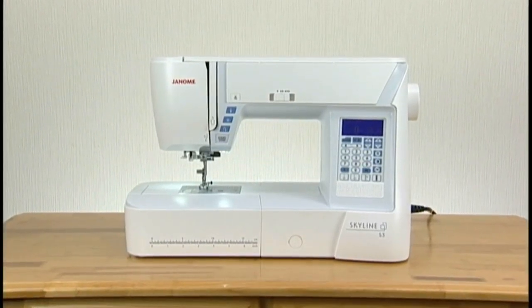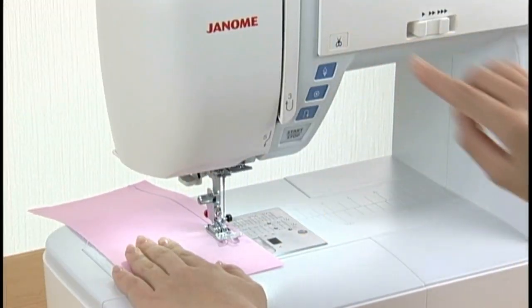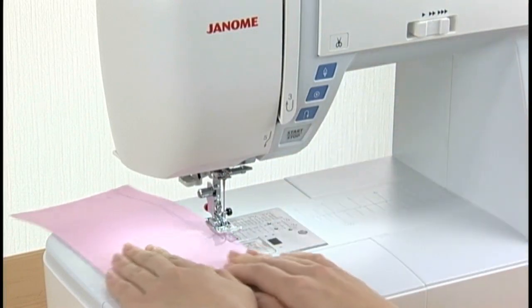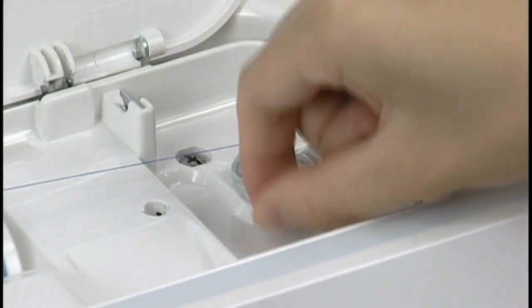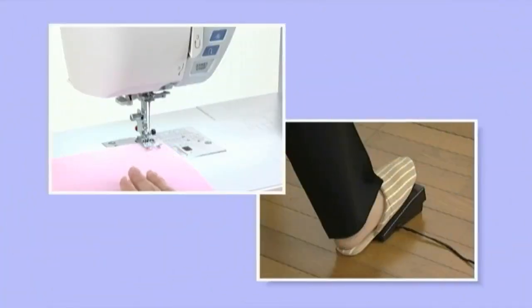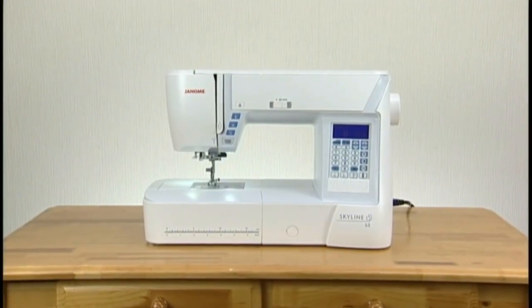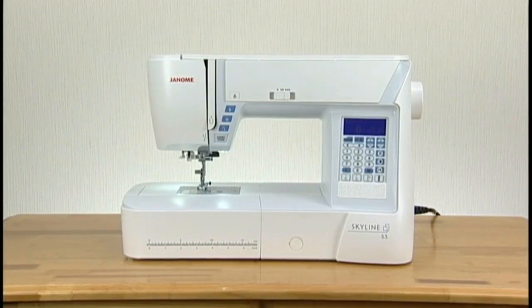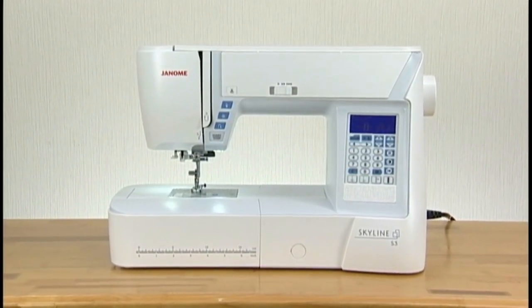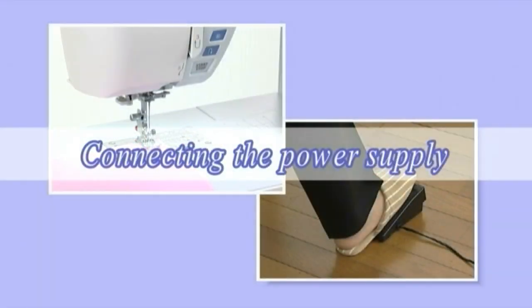Thank you for purchasing a Janome machine. This machine offers such distinctive features as automatic thread cutter, easy set bobbin, easy bobbin winder, two-way speed control, worldwide auto voltage power system, and much more. We're sure you'll be glad you chose a Janome machine, and it will bring you much enjoyment in the fantastic world of sewing, craft, and quilting.